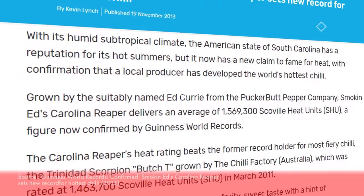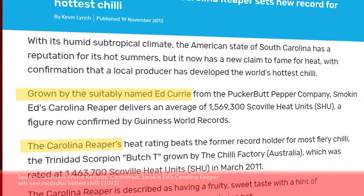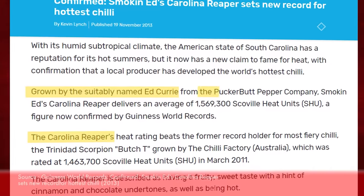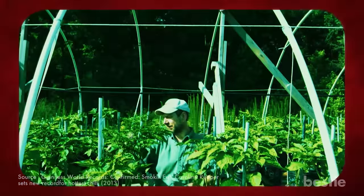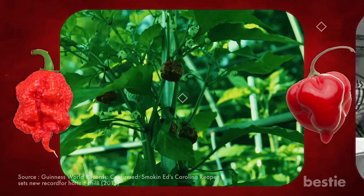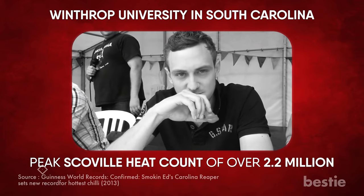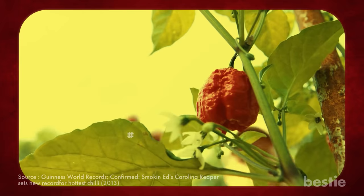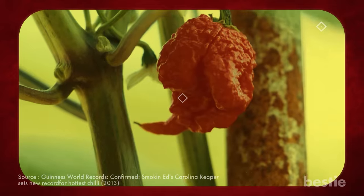Also known as the HP-22B pepper, the Carolina Reaper was bred by Ed Curry, an American chili pepper breeder and proprietor of the Puckerbutt Pepper Company. A simple cross-hybrid between a ghost pepper and a red habanero produced this. It was bred and tested at Winthrop University in South Carolina, with a peak Scoville heat count of over 2.2 million. Interestingly, by 2013, seven generations of the plant had already grown in Ed Curry's South Carolina greenhouse.